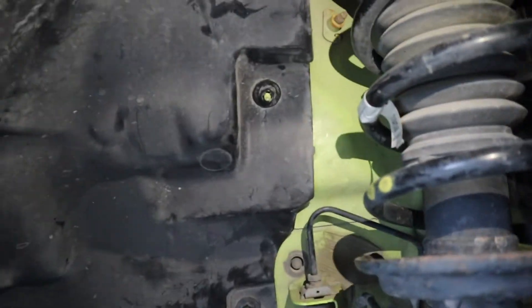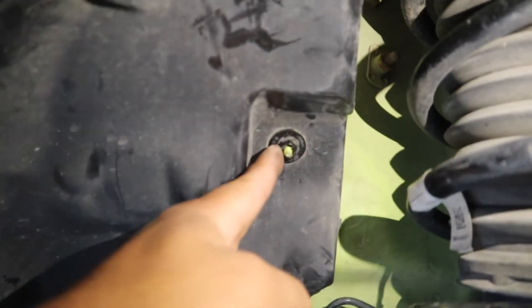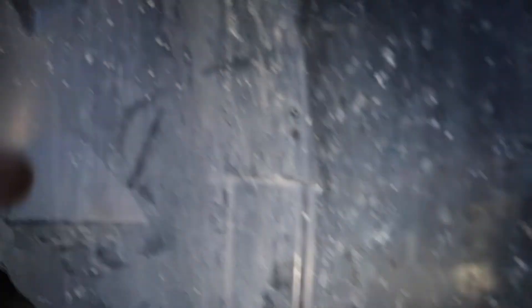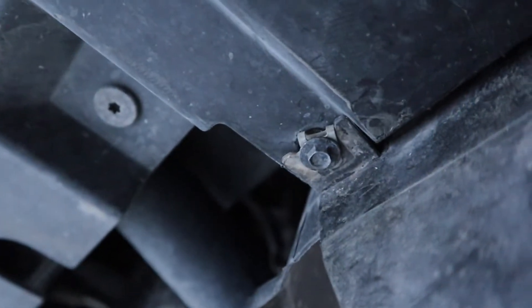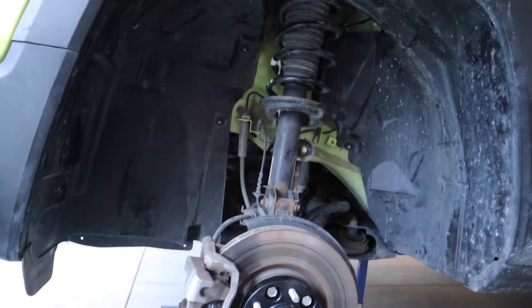Once you have the tire off, you want to remove your inner wheel well — all this plastic is going to come out. Right here we have a 10 millimeter that comes out, another one right there, shifting over to the left. There's a Phillips screw here, another Phillips, Phillips. Coming around to this side, another 10 millimeter, got another 10 millimeter here, got a Phillips right there, and down in here we have a 7 millimeter right there. That all needs to come out in order to get the inner wheel well out.